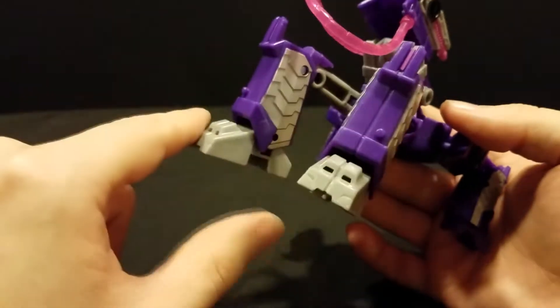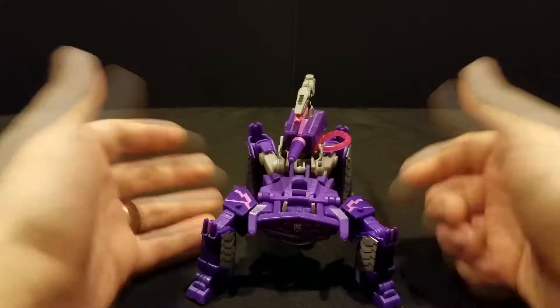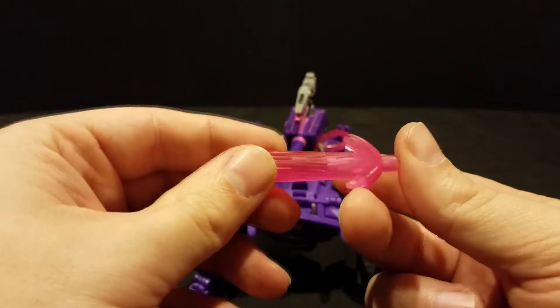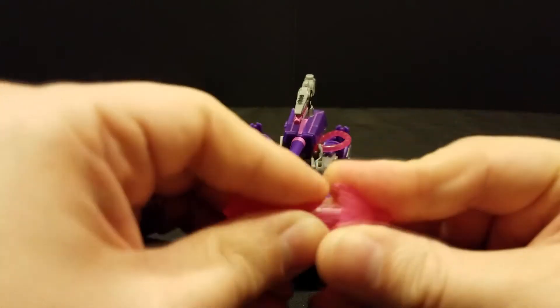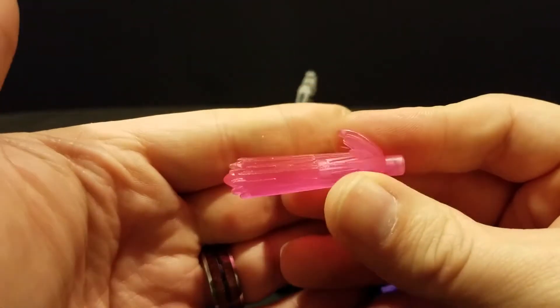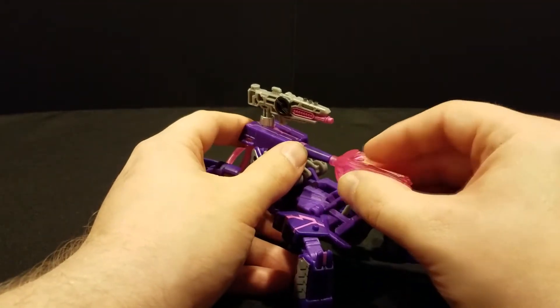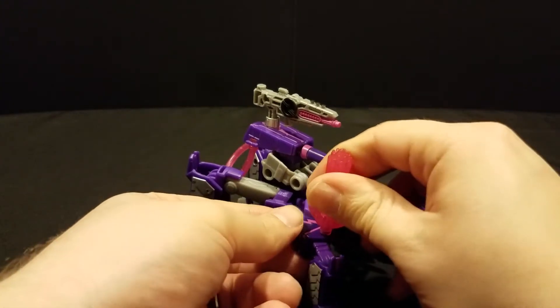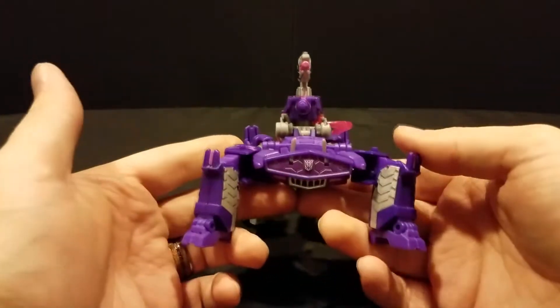You might notice these little posts sticking out. Yes, these figures actually use effects parts like the Siege figures, and even come with effects parts. Shockwave comes with this little two-piece blast effect. These are directional — they technically only snap together one way, with little notches to keep them lined up. You can put it on his gun, his other gun, any of the little posts on him like he's getting shot, or just one at a time — whatever you want to do. Really, really neat.